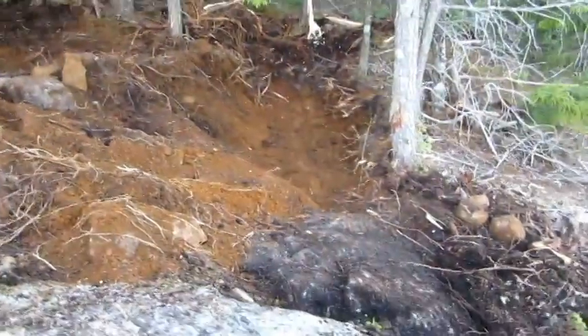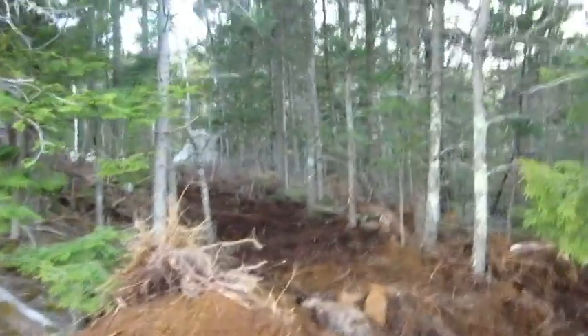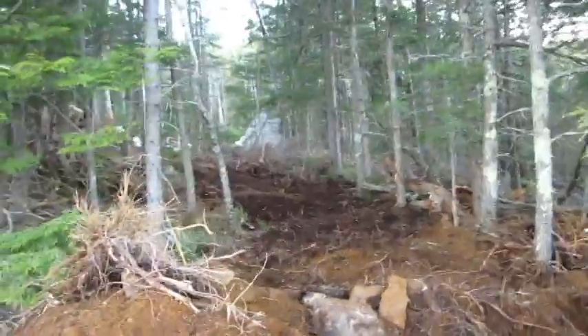That went pretty good. I actually got everything done. A little disappointed I dinged up some of the trees. But there's our new hole. And look, I got out with the excavator too.